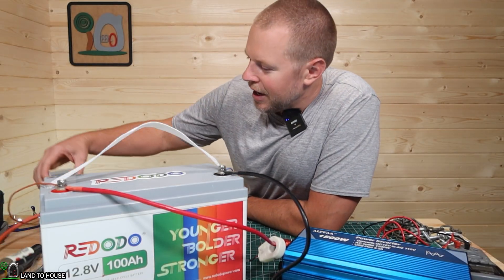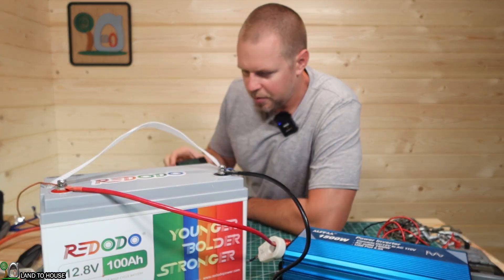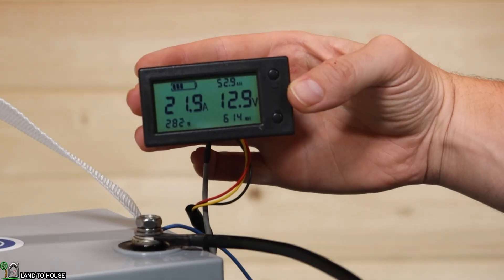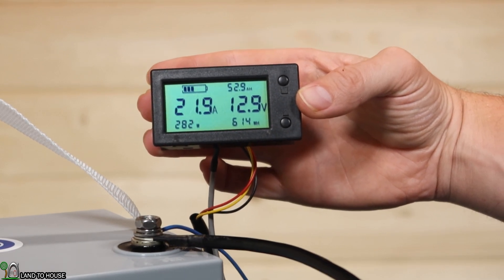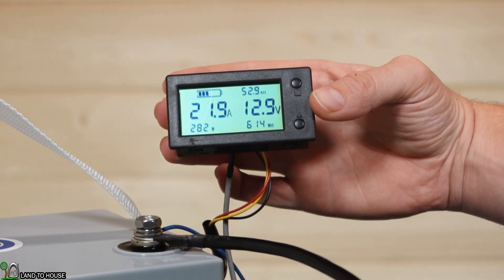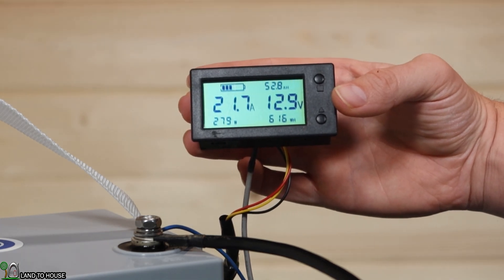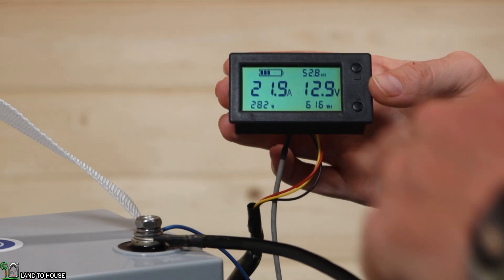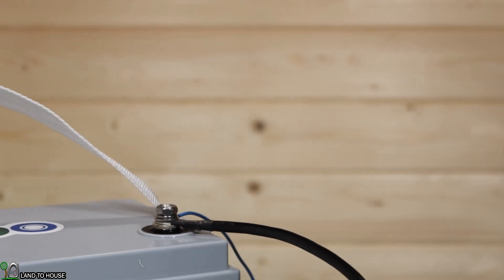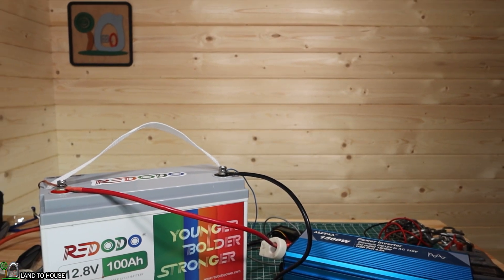At two hours and five minutes on the kilowatt meter: 12.9 volts, 52.9 amp hours left, about 22 amps coming out, 282 watts, and we've used 616 watt hours. We were at 350 watts earlier but as the studio lights heat up the output is not quite as high. So we're roughly halfway through the expected capacity.